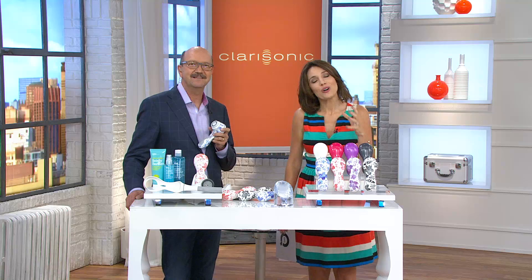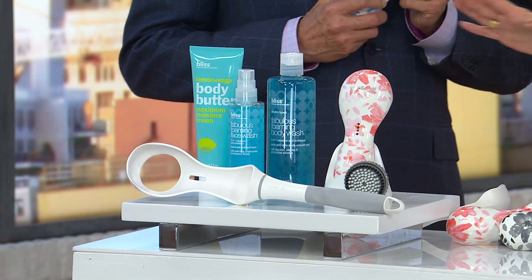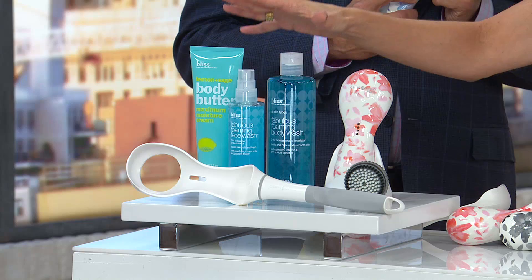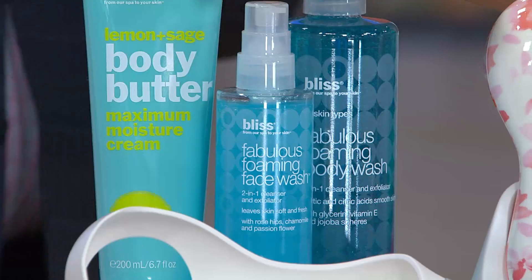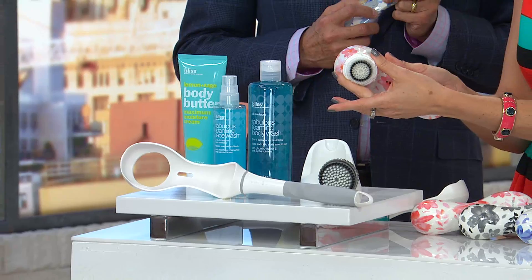I want to show you why this is the Clarisonic today's special value that so many of us have been waiting for, because this is the complete system. It is the first Clarisonic Plus today's special value of the year, and Clarisonic for the first time is pairing up with Bliss to bring us full-size products. These are three of their most popular products ever.